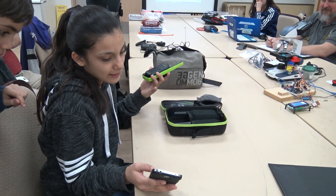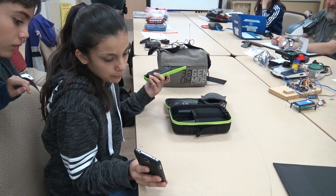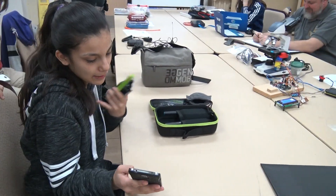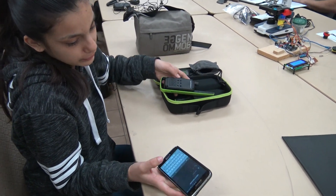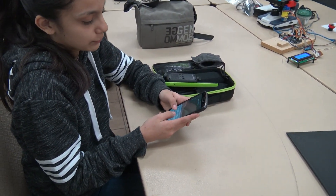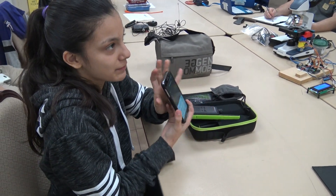In case you accidentally paired it to the wrong thing, you could unpair. But right now I have paired to the right phone. Now you're going to have a username — I'm going to put Roy. Then you're also going to have to add your phone number.